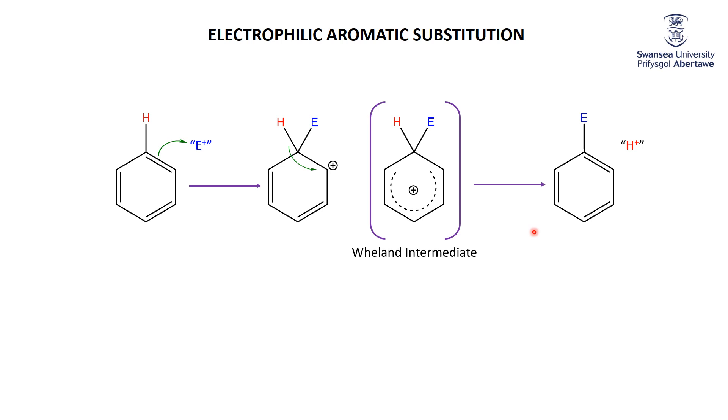As we go through each reaction, we're going to be looking for a couple of things. First, where does the electrophile come from? You can't pull a bottle of E+ off the shelf. Second, what is going to be abstracting that H+ to get us to the final product? Two big questions: how do we get the E+, and how do we take away the H+?